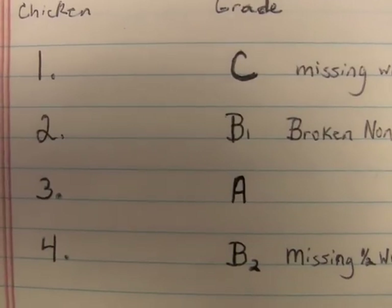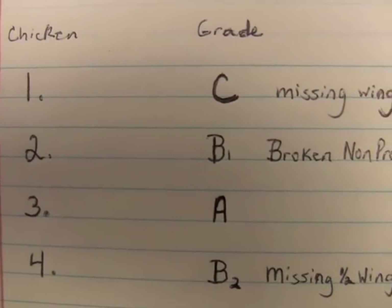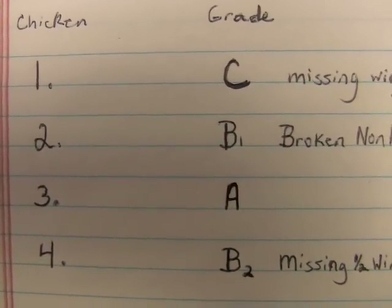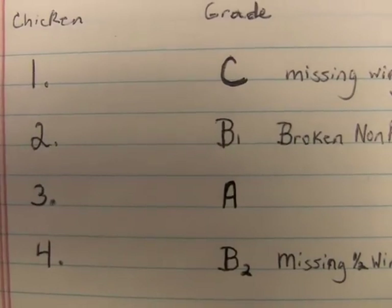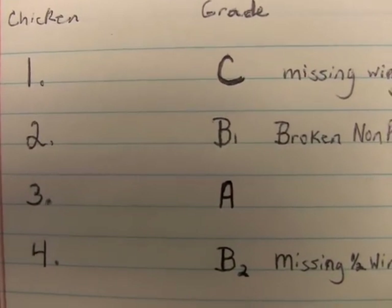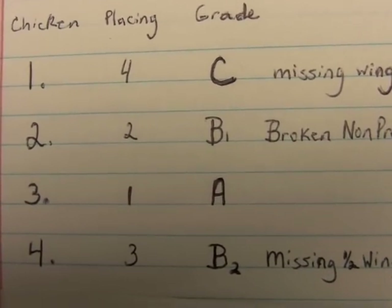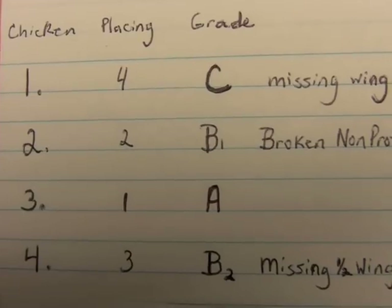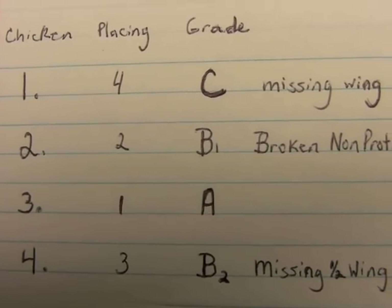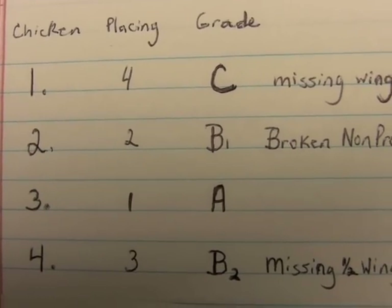Once again, the student should refer to their notepad and write down the grade of the chicken, which is a B, next to the number of the chicken, which was number 4. Once this has been done, the student can decide how to place the chickens. It's easy to determine which chicken would be best and first in the order — that's the grade A chicken — and which is the worst and last — that's the grade C chicken. But how do we determine which one should be placed first amongst the two grade B chickens?